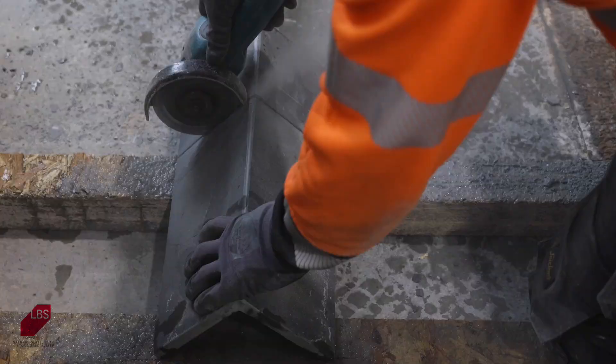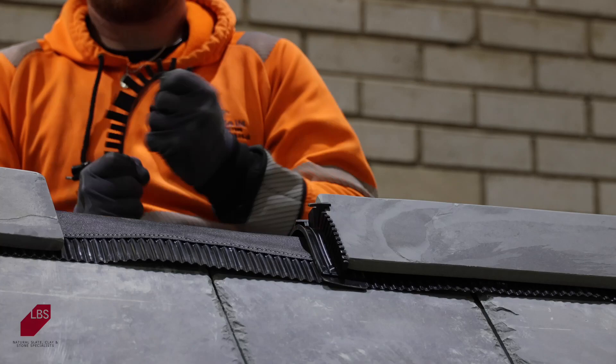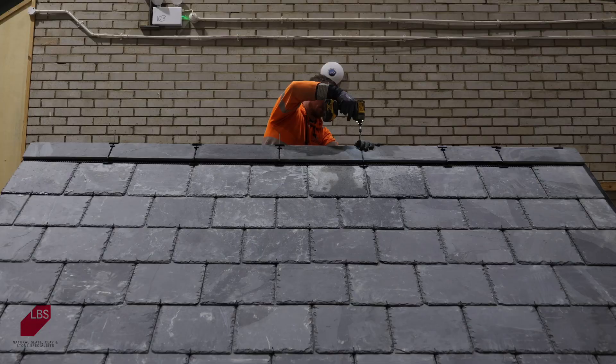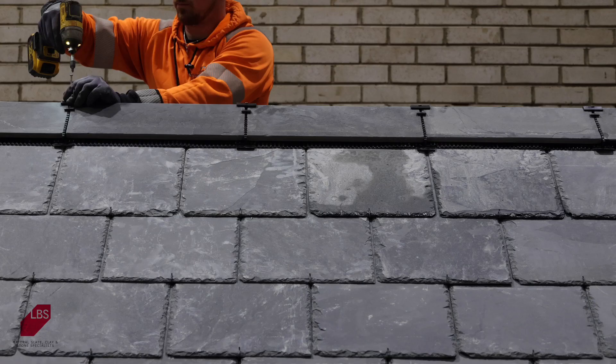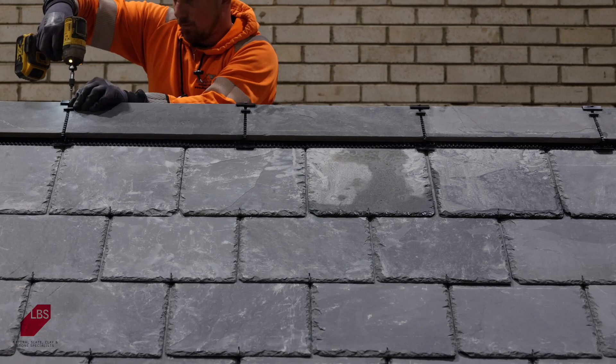The Rio ridge tiles can be sawn to length using a diamond blade consaw. The final step of the process in fitting the Rio ridge is drilling the tex screws down into the ridge board below.